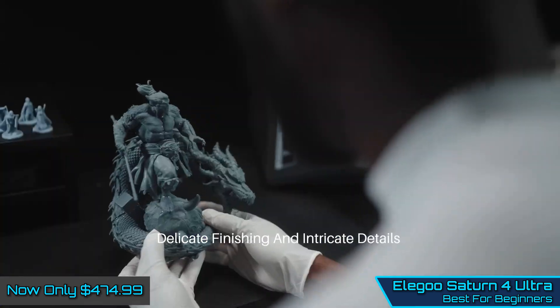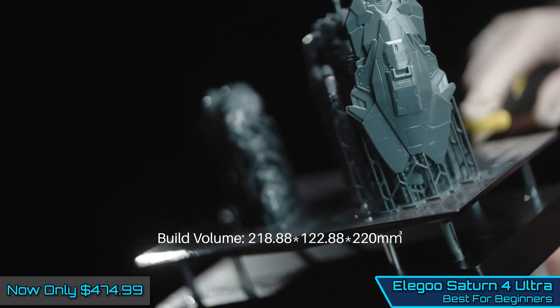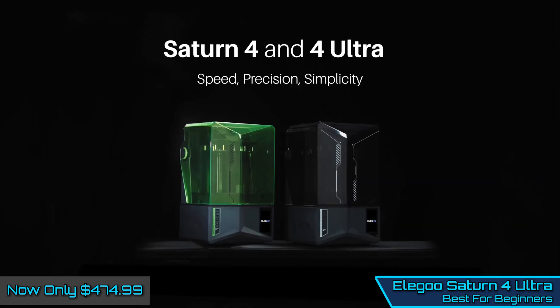Overall, the Allegro Saturn IV Ultra is one of the cheapest resin printers of its size and is a great choice for beginners.